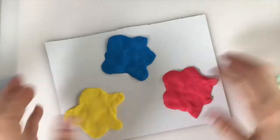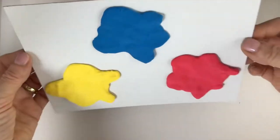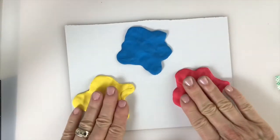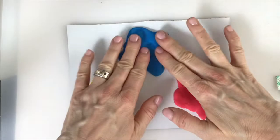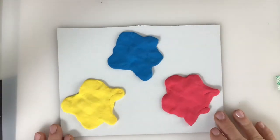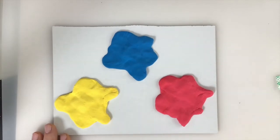We've now created three little puddles of primary-colored clay 'paint.' In the next video we're going to learn how to make your mice. Go ahead and make your puddles — I'll see you back soon and we'll create the mice together. Have fun!